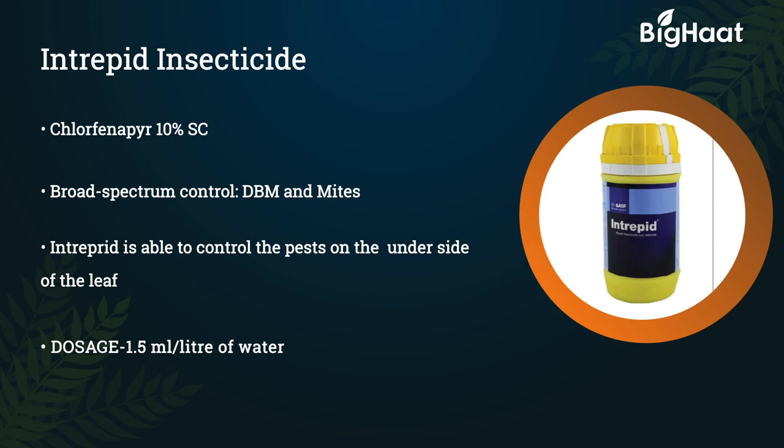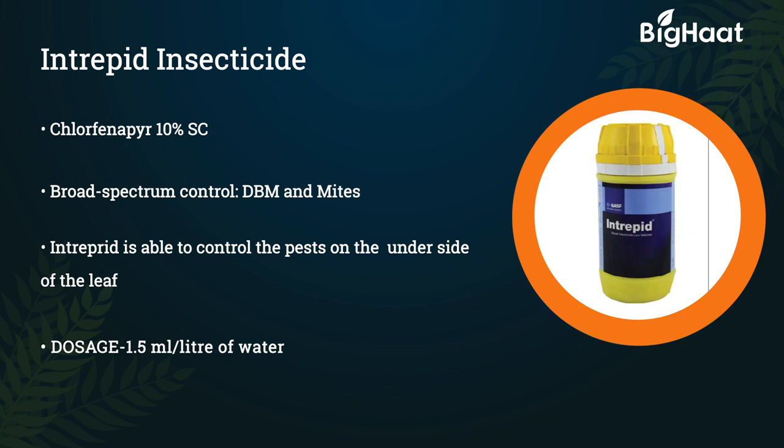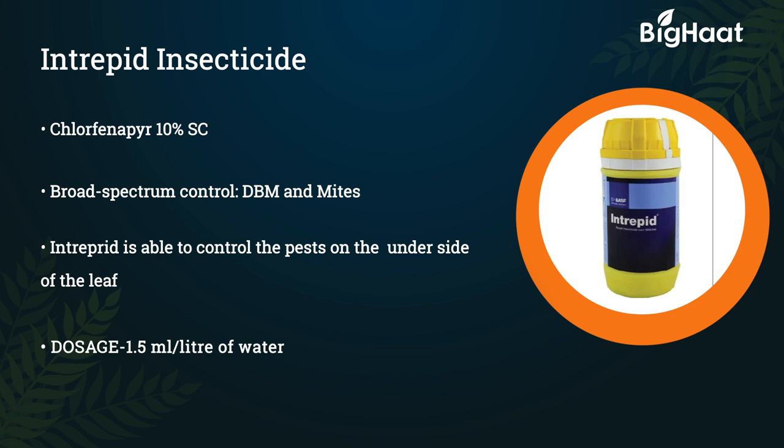Interprit insecticide — its technical content is Chlorfenapyr 10% SC. It is used for broad spectrum control on DBM and mites. Interprit insecticide is able to control the pests on the underside of the leaves. Its dosage is 1.5 ml per litre of water.